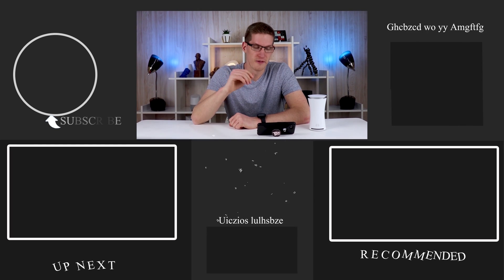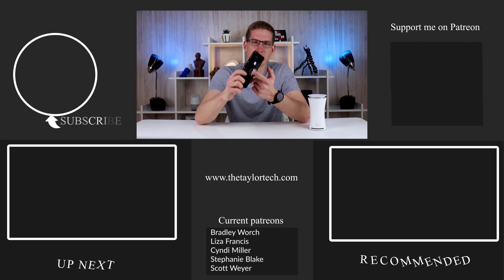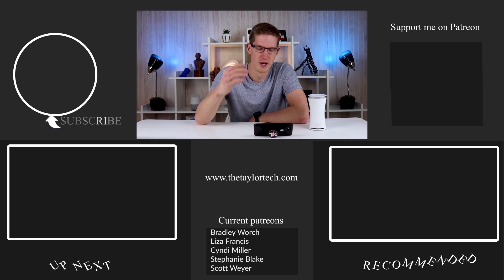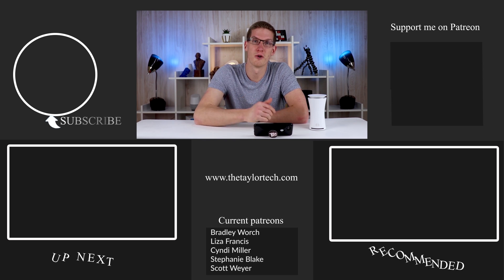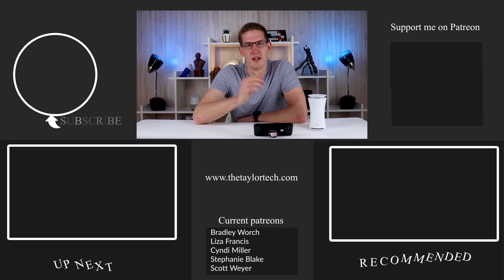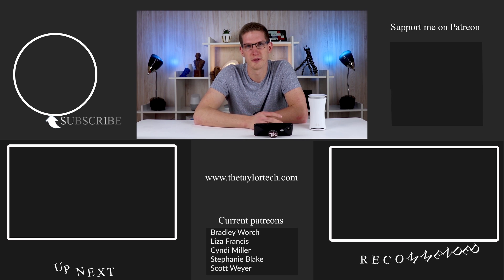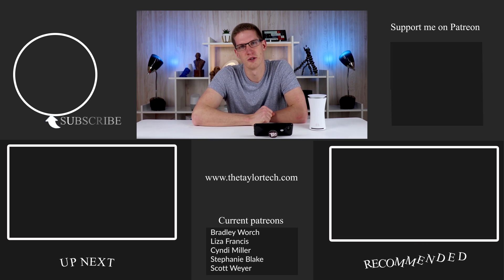That's about all I have for this one. I'm not sure if you noticed, but I have an official Taylor Tech pop socket out now, so help support me and your phone by picking one of these up — I really appreciate it. If you did like this video, leave a like down below, consider subscribing, and I will see you guys in the next video.